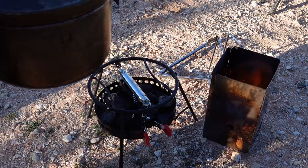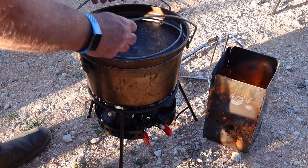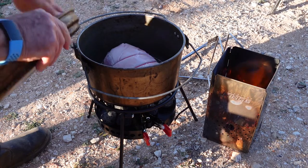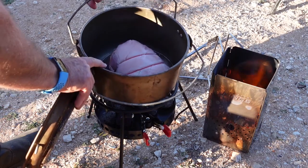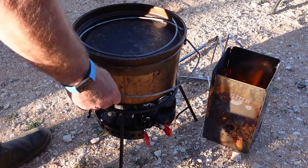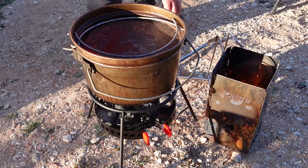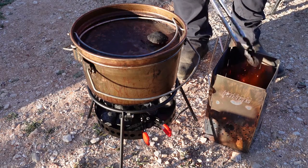Then we grab our camp oven — it's a spun steel camp oven. We've got a pork roast inside; we've had the bone taken out by the butcher and he's rolled it and tied it up with string. We've also got a trivet underneath the pork roast, which keeps it up off the bottom of the camp oven and stops it from burning.